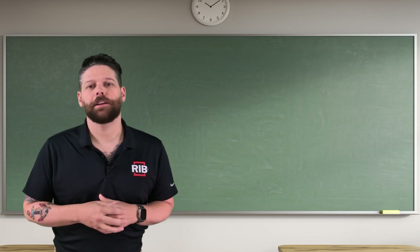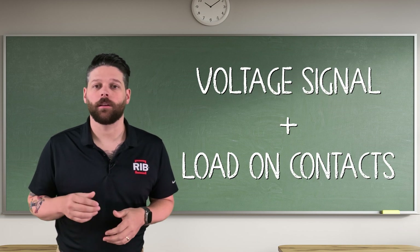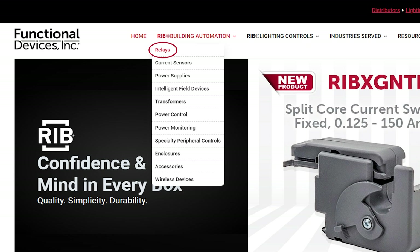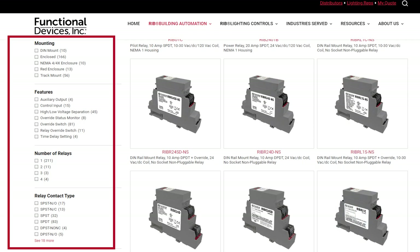When it comes to selecting the right relay for your project, you need to know the voltage that will be sending the signal and what the load will be on the contacts. Or you can hit the easy button and go to functionaldevices.com. Select relays, then use the navigation tree on the left side of the screen to make sure you select the right RIB relay for your application every time.